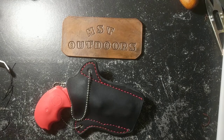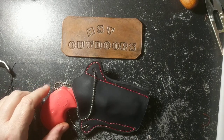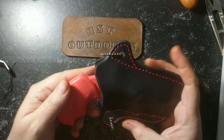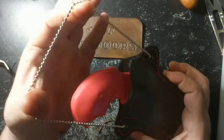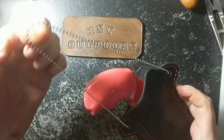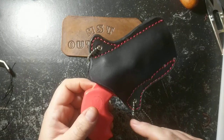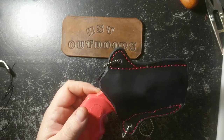Hello there, it is Misty with MST Outdoors. I was going to show you the latest holster I created. This is a neck holster, hangs around your neck using a beaded chain. Of course the chain will be longer when it gets sent to you. This is for the Black Widow, but I could make it for any of the models that you'd like.